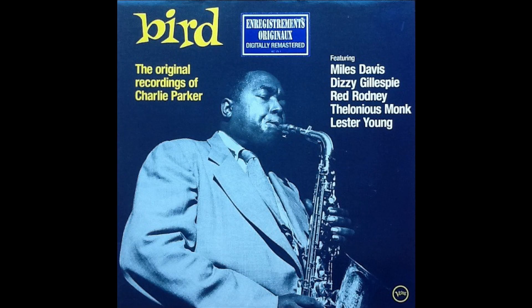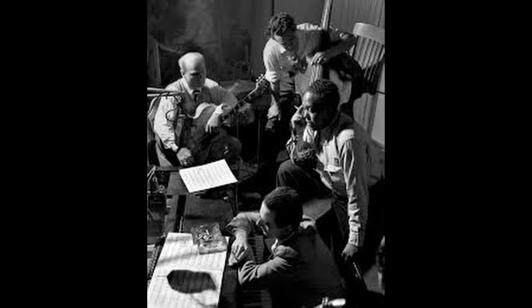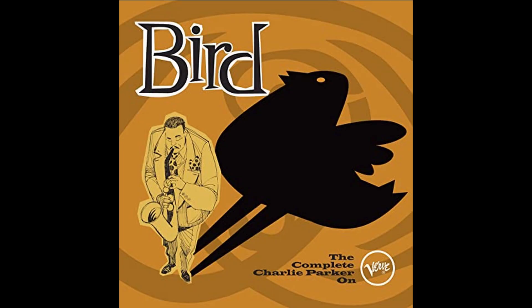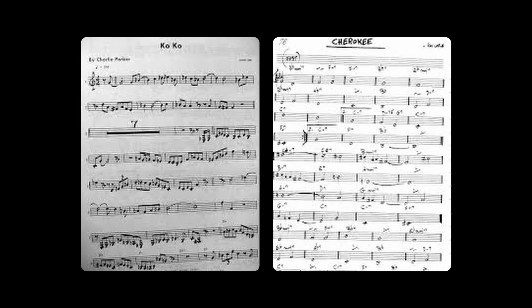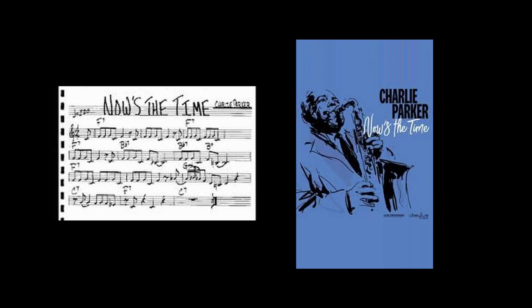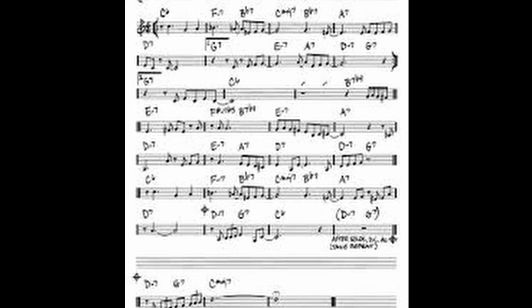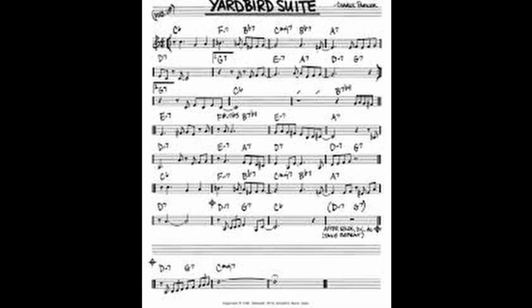His recorded output is an essential canon for anyone serious about learning jazz, and his recordings on Dial, Savoy, Verve, and Mercury Records have served as important documents of the development of black improvised music. His recordings of such tunes as Coco, which is based on the tune Cherokee; Now's the Time, a 12-bar blues; Moose the Mooch, which is based on I've Got Rhythm; Yardbird Suite; and many others are standards in the repertoire.